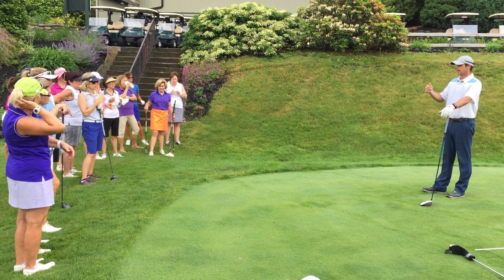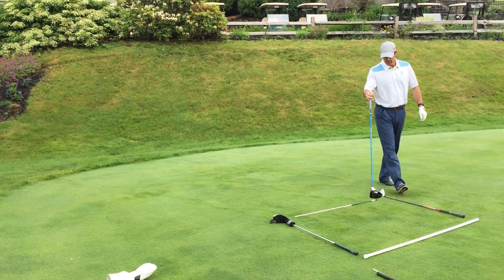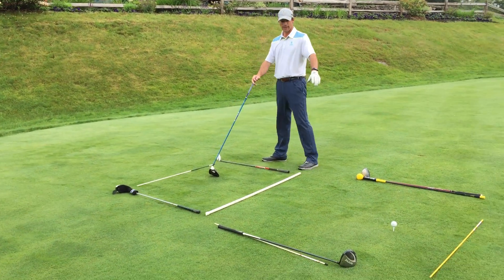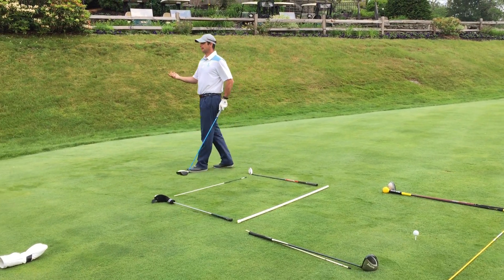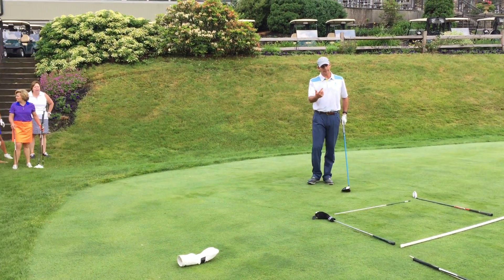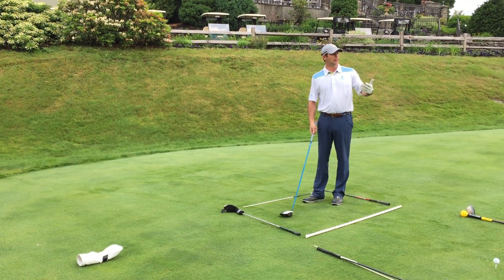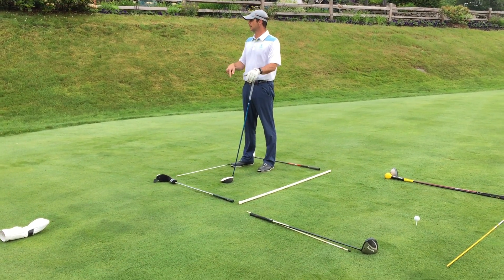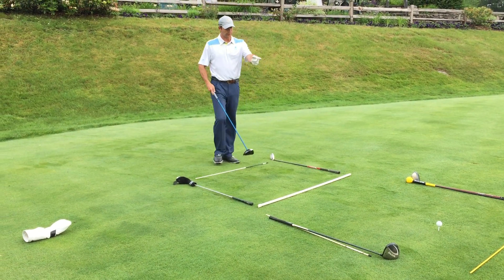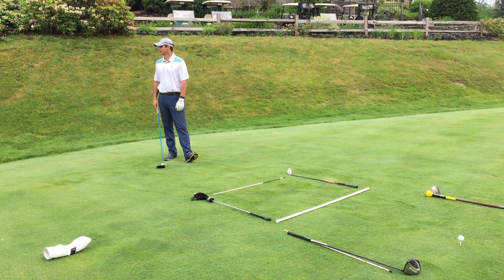They called it Vision 54 because they think that someday professional golfers will shoot a 54. They have two boxes: a think box and a play box. When you play, think about this type of pre-shot routine — standing here in the think box, considering what type of shot you're going to hit and any swing mechanics you might need.